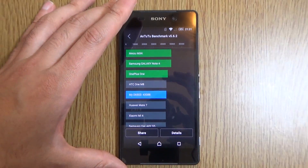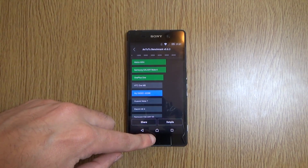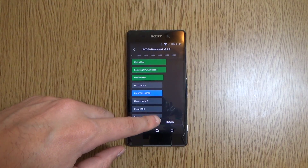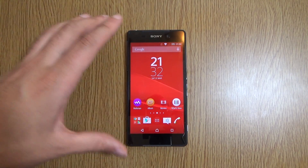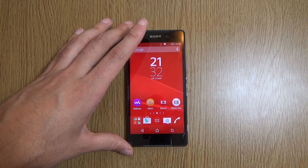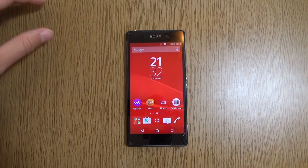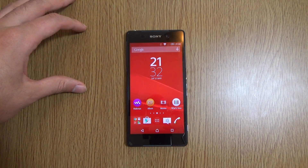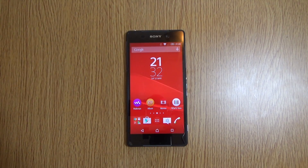Very nice improvement there. If I find the original Antutu score on KitKat, I'll put it in the description box, as well as how to get this on your device — it's very easy if you use the flash tool, so I definitely recommend doing that. I hope you enjoyed this little walkthrough of the official stock Lollipop firmware for the Z2. If you did, hit the like button and I'll see you next time.